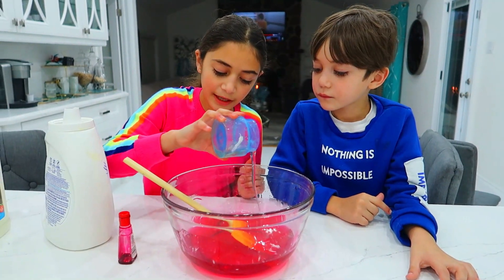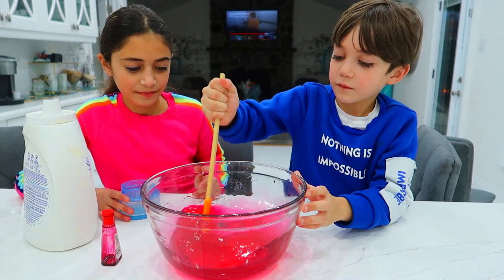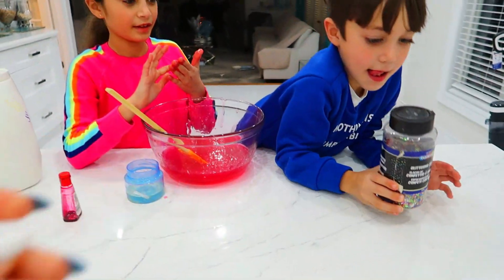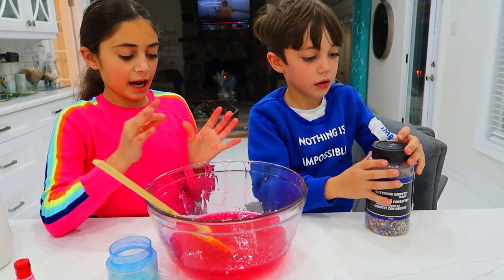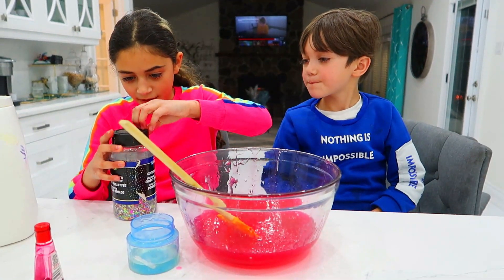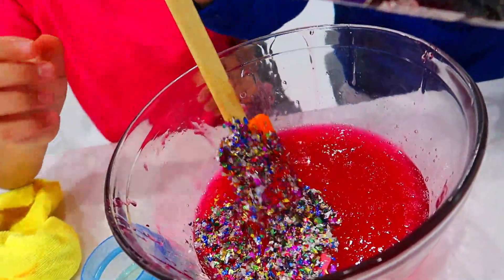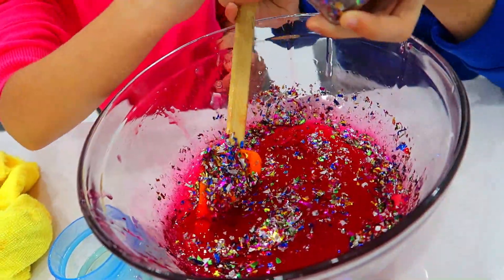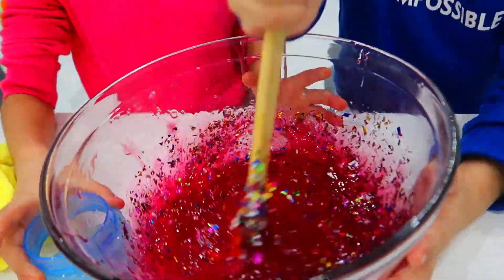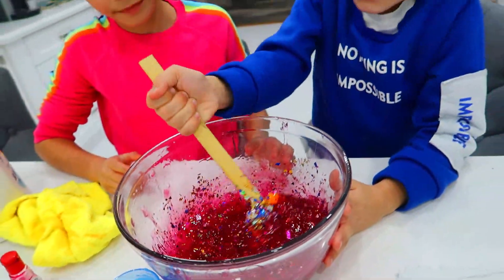Okay, Zach's turn to mix. Go, mix! Nice! Is there any glitter we can add to it? Of course! Okay, so we have glitter — glittering confetti. You put some and then I put some. Do you need help? Teamwork! Okay Zach, go! Are you gonna put a lot? Whoa, that's a lot! My turn! Mix, mix, mix! Whoa, perfect! That's it! My turn! Give me a little bit more. That's it! Good mixing!